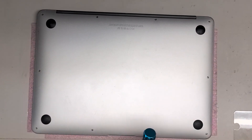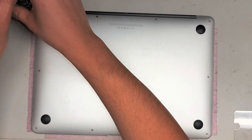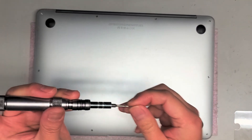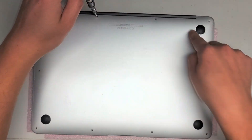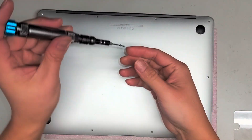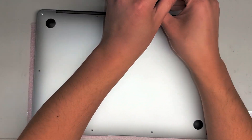You're going to need a Pentalobe P5 or 1.2, and we're just going to remove all the screws from the bottom. You do want to keep these screws in order — they are different sizes and lengths. It's always a good idea to put back the same screw where you got it from. The way I do that is I take them out in a rectangular pattern and put that same pattern with the screws on my desk.